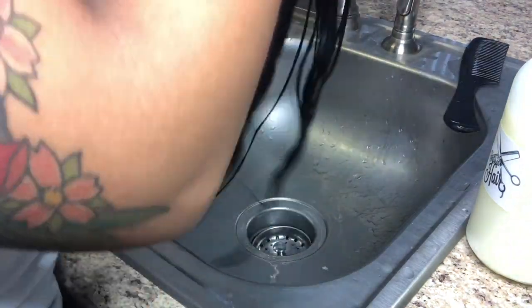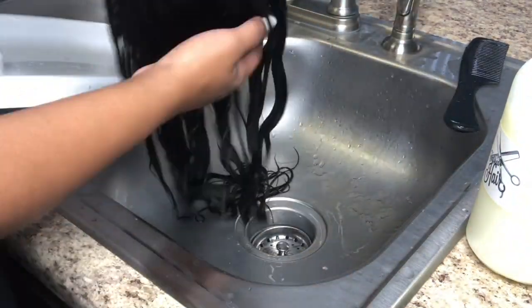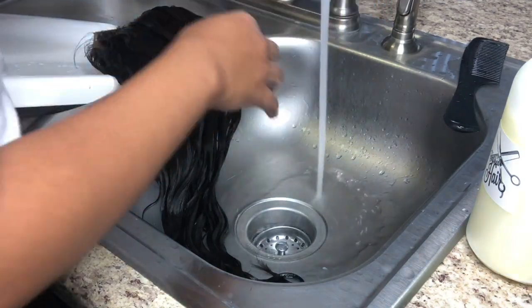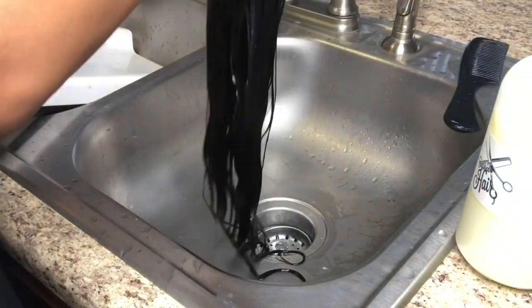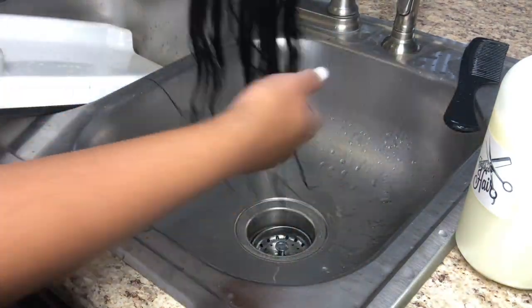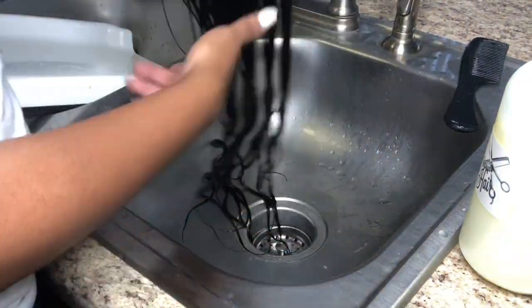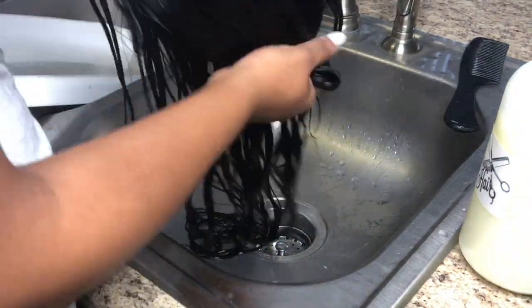Now we're going to move into the deep conditioning part. You want to make sure that the wig is completely saturated with water and conditioner — put a whole bunch of conditioner in it. If the wig feels too dry, you can add some more water and then put more conditioner on it. You really need to make sure it is wet for this part because it's going in the microwave, so it needs to be completely saturated before you put it in.